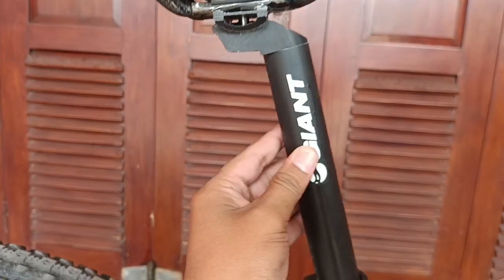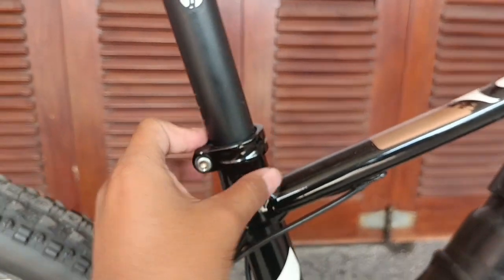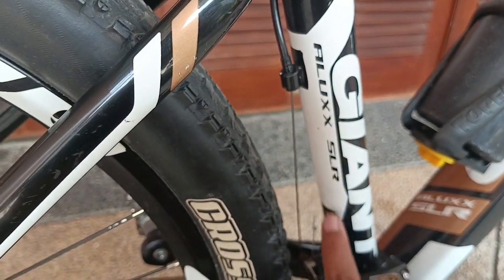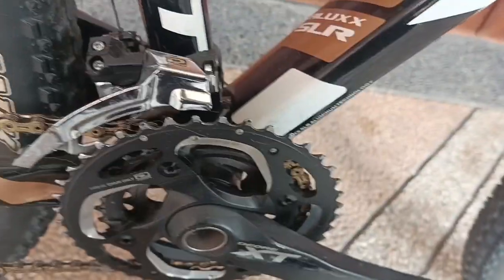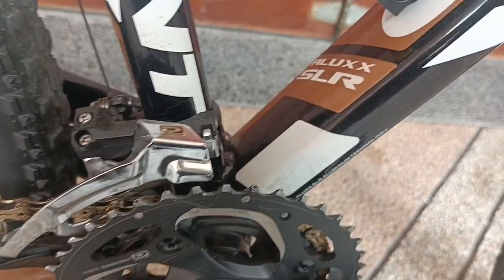Untuk seat post-nya ini menggunakan Giant. Untuk seat clamp-nya juga menggunakan Giant. Seperti ini — Alux SLR. Dia sudah menggunakan teknologi Alux, seperti ini ya.